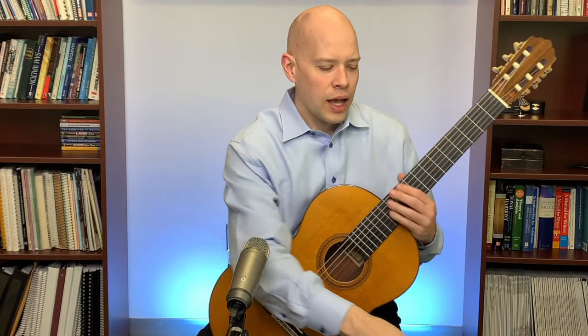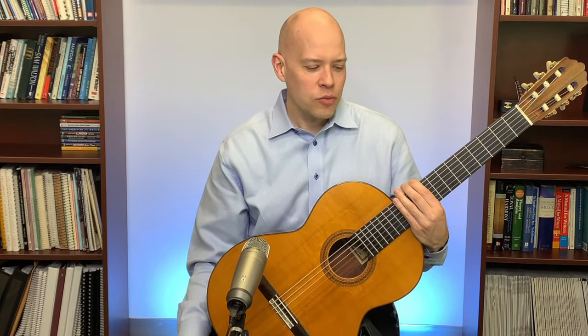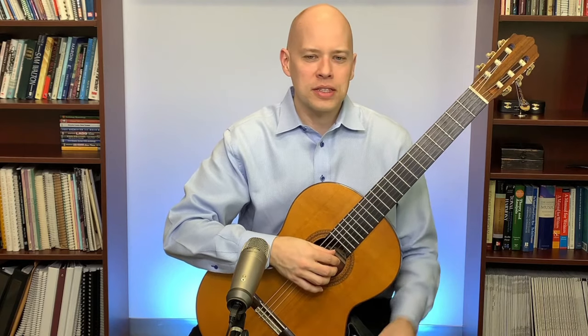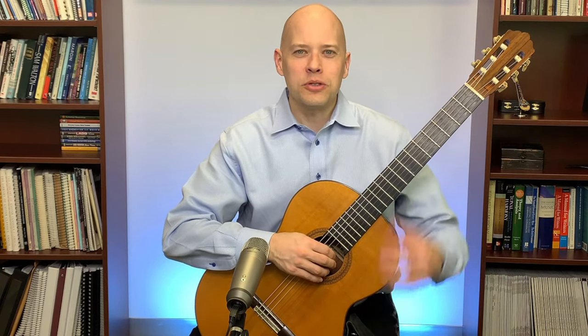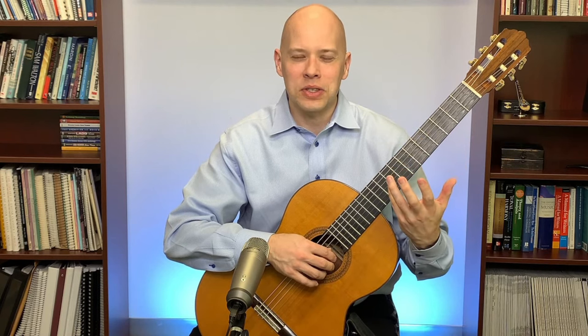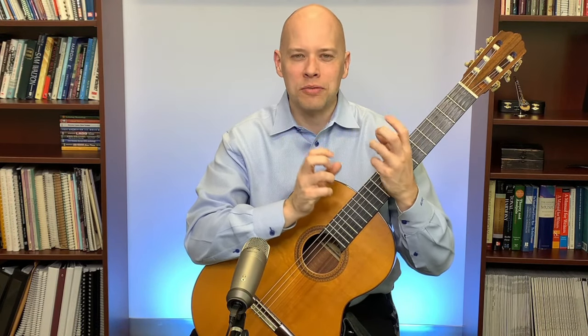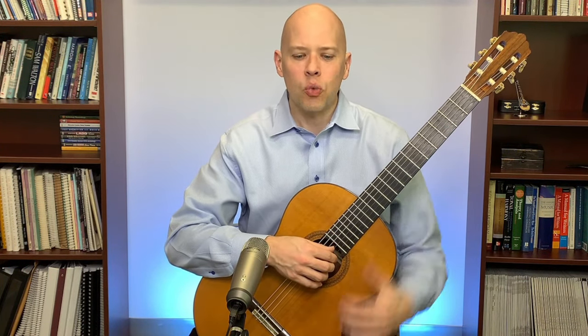Another question was about the word 'timbre' — T-I-M-B-R-E. It looks like you'd say 'timber' but it's pronounced 'timbre.' Timbre is sometimes called tone color — it refers to aspects of sound different from just loudness and pitch. If I play a note on guitar and hum the same note, you can tell them apart even at the same volume and pitch. That difference is timbre.